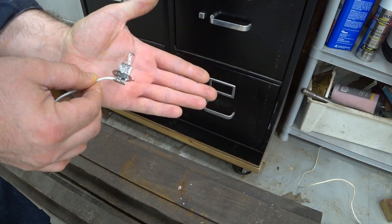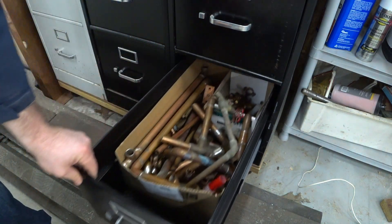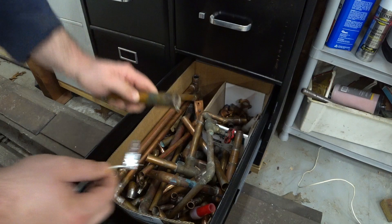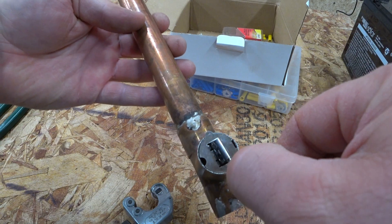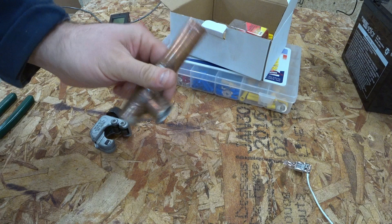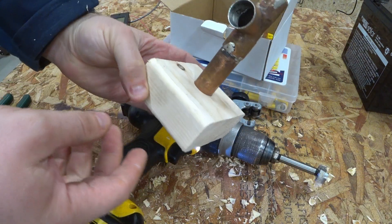We need some kind of holder for this lamp, and I've got a bunch of copper pieces in here. Maybe something that I can put this inside of. It looks like it might just barely make it if I bend this one tab. Yep, that'll be a good fit.